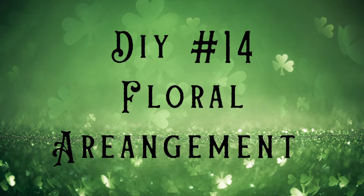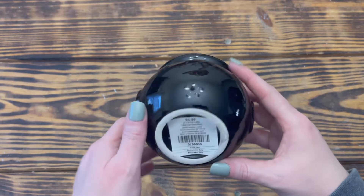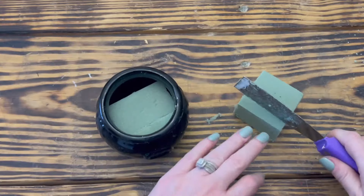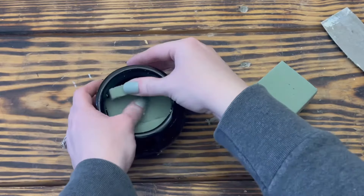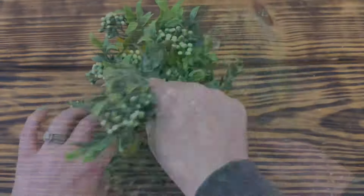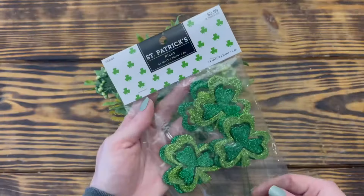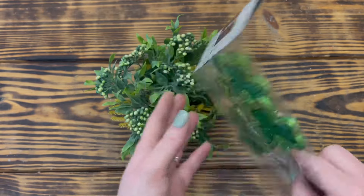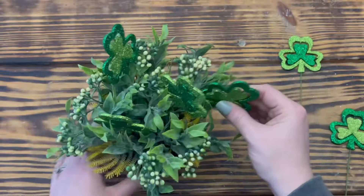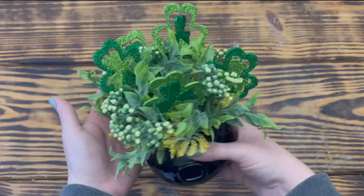And last but not least, DIY number fourteen. For this project, I used a black glass cauldron that I picked up on sale at Hobby Lobby. I started by putting floral foam into the bottom, then used a berry mix pick from Walmart, cut the stems apart, and arranged them in the cauldron. Next, I took some St. Patrick's Day shamrock picks from Hobby Lobby on sale, cut them apart, and arranged them in with the berry mix in the cauldron, and this one is finished.